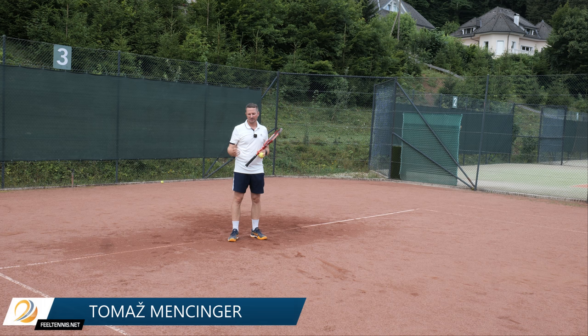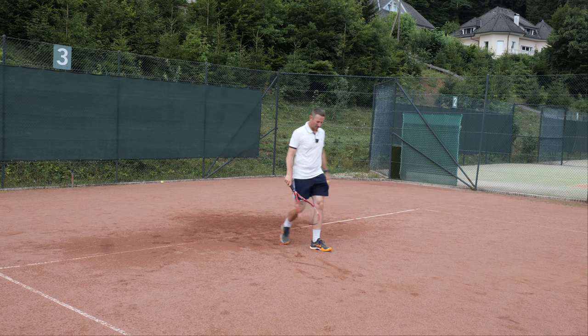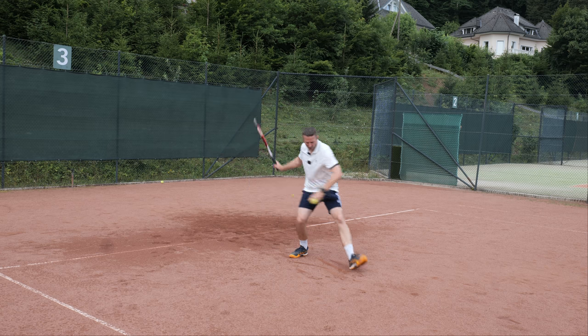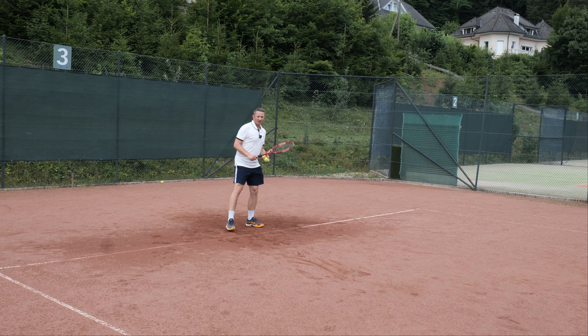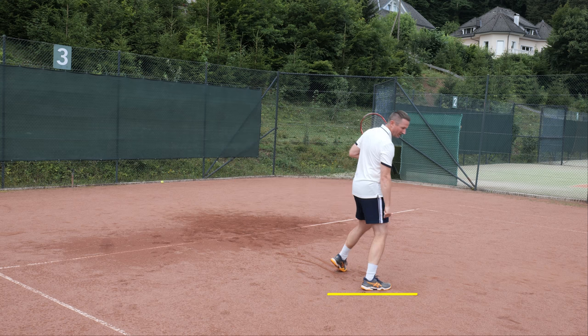One topic that came up in today's lesson: when the player is moving three steps forward to attack a short ball, the footwork pattern for going into neutral stance is a split step — one, two, three — and then hitting. Players will often see a pro hit, spin around, and come onto this leg.